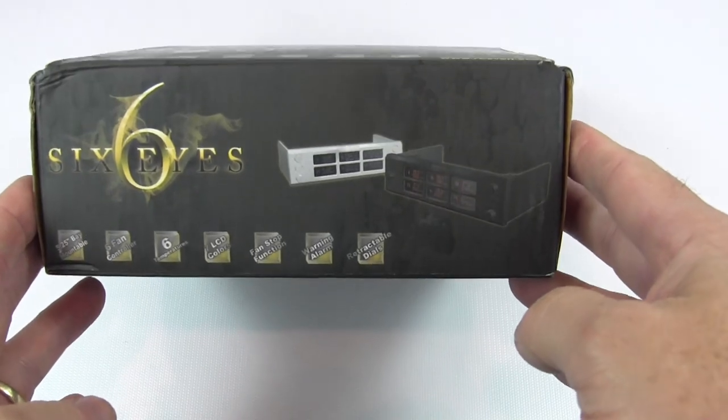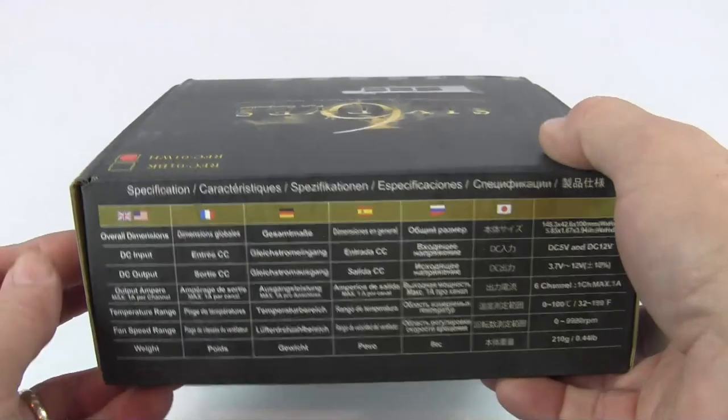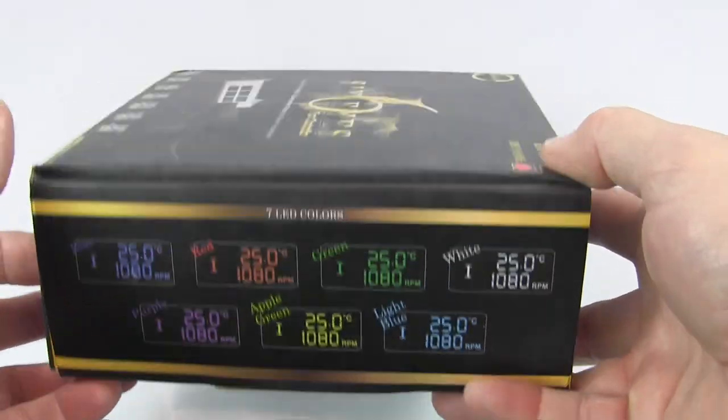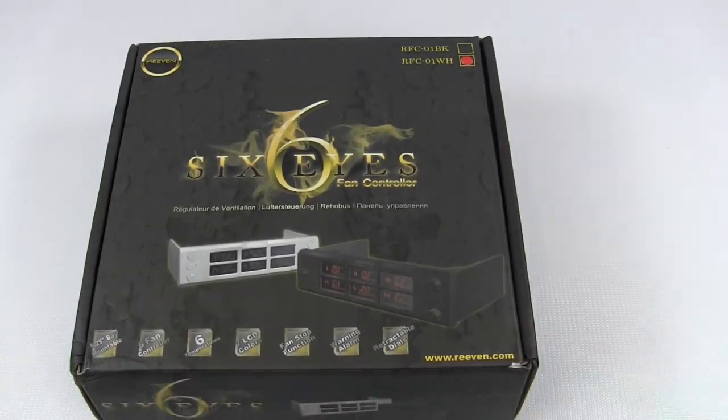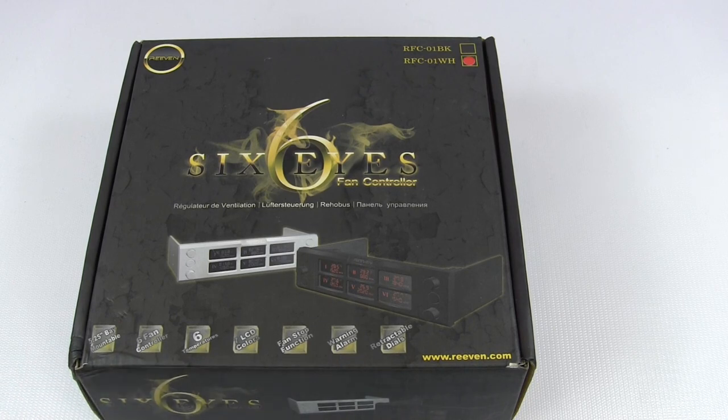Just taking a quick look around the outside — it's multilingual, with highlighting colors. So real cool packaging, nice and solid. Anything inside is going to be pretty well protected. On the top right-hand corner you can see there are two models. This happens to be the RFC-01WH, the white version. These Reven 6-Size Fan Controllers come in black and white and are both available at Performance PCs.